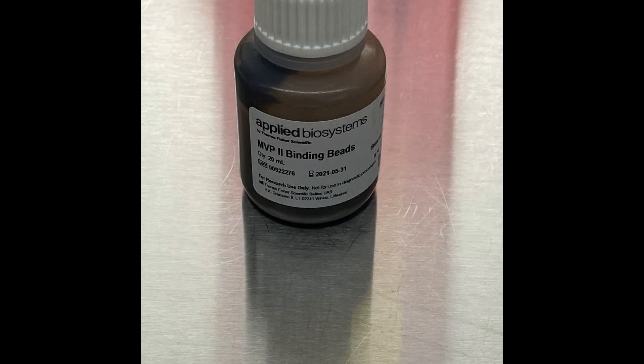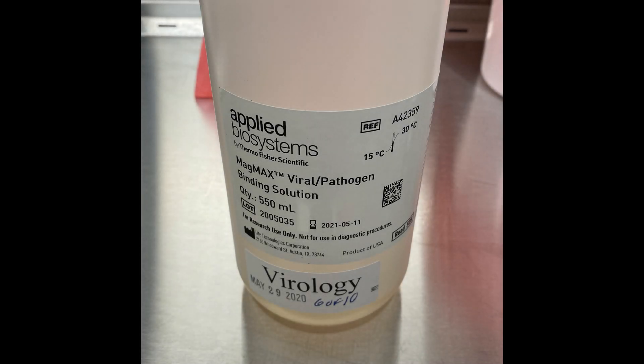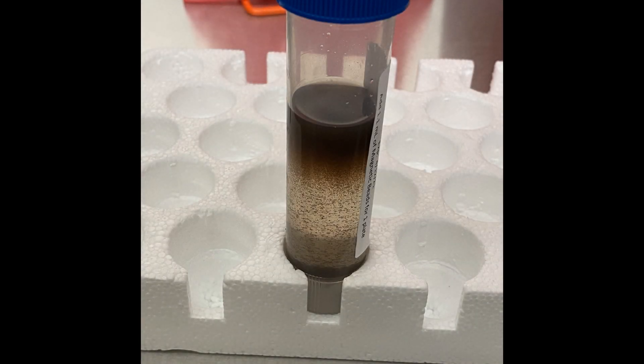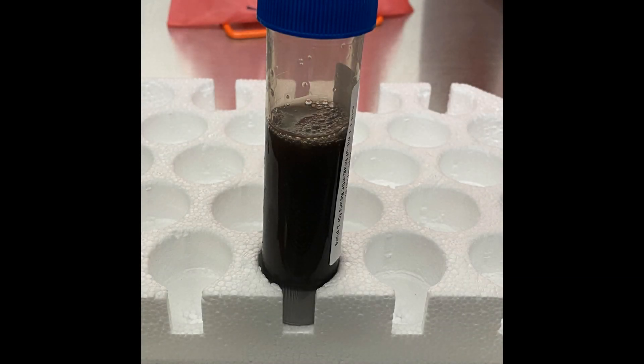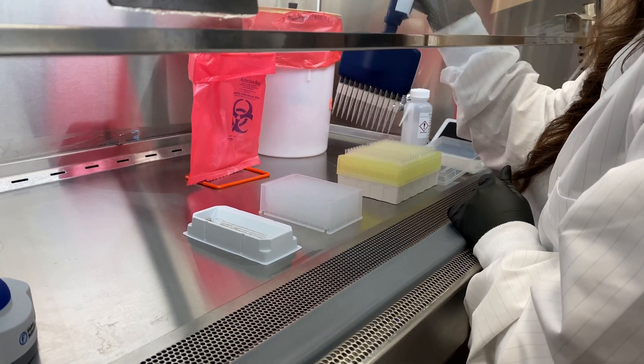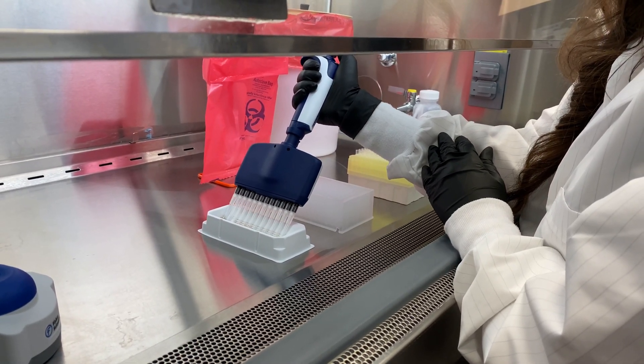After the patient samples, 275 microliters of binding bead mix is added. The mix is a combination of 1,100 microliters of MVP2 binding beads and 29.15 mils of MagMax viral pathogen binding solution. Note that when the beads are added to the binding solution, they separate. Gently mix the solution by inversion to generate a homogeneous solution. Avoid making bubbles as much as possible. The binding bead mix is very viscous, so pipette slowly to avoid air pockets in the pipette tips.